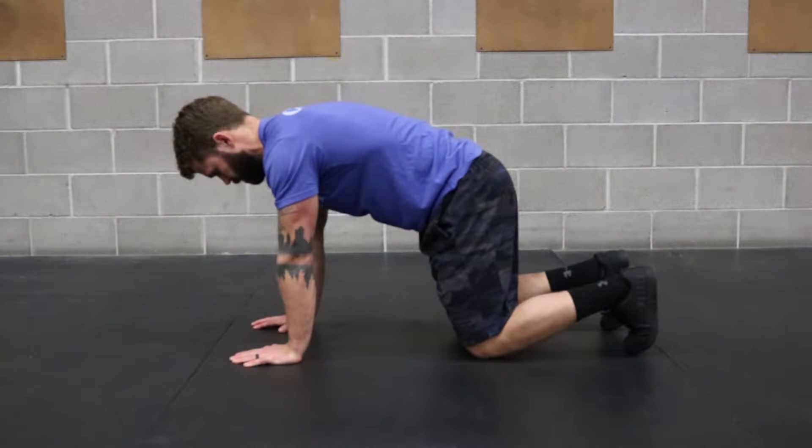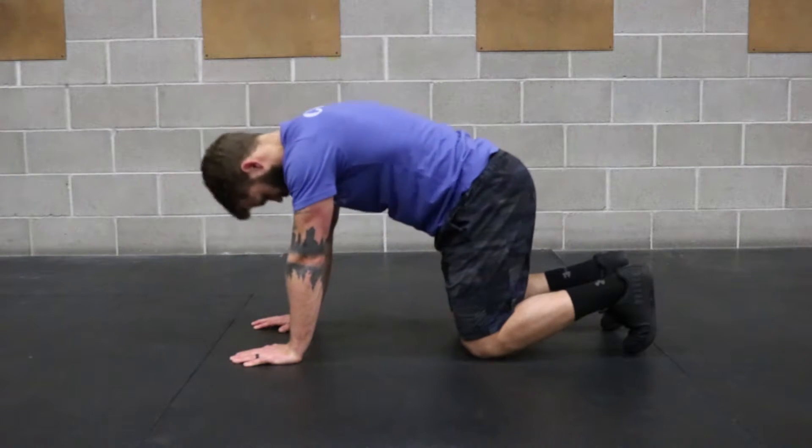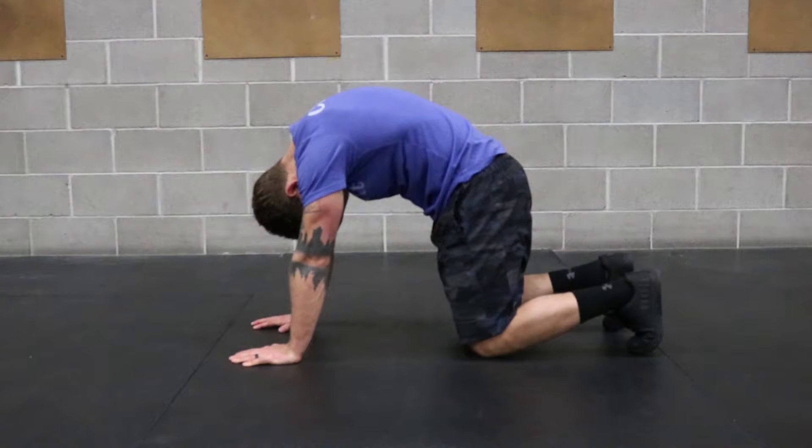For the Cat-Cow, set up with knees directly under the hips and feet in line with the knees. Hands under shoulders as well.